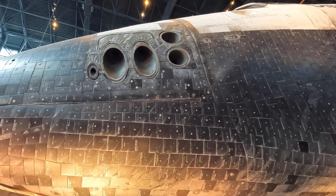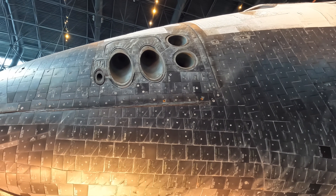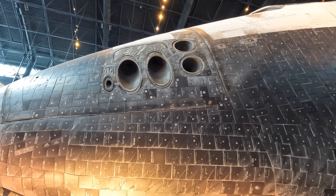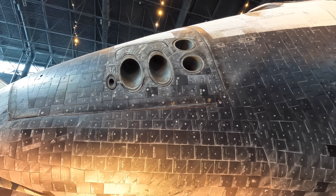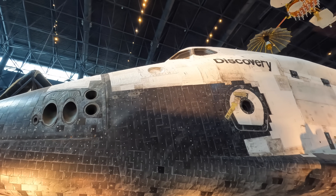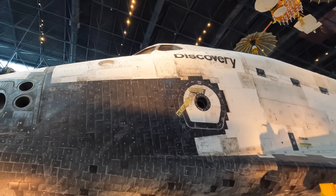This was the forward reaction control system, or the RCS, which includes these holes with thrusters inside of them that can fire and change the vehicle's orientation in space. There's even more at the rear which work in tandem with these. And directly behind that is the crew compartment which we'll explore soon.